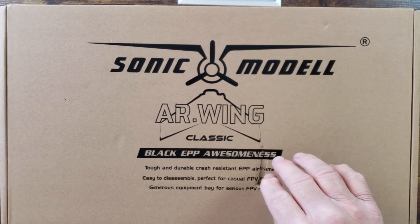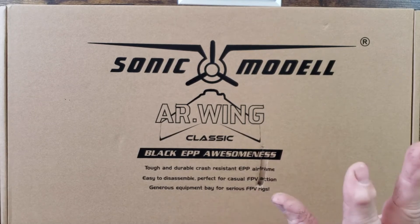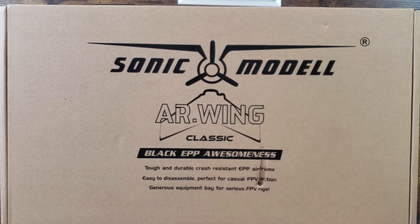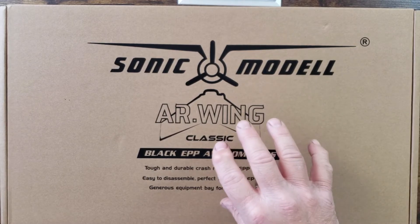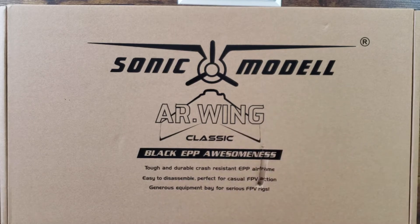I actually just purchased the kit without servos or motor because I had all that from my previous one that I smashed into the ground. I got this for 58 or 59 dollars without the electronics, which is great because I already have the electronics — I'm just slapping them back in and I'll be ready to go. I was also reading that they've made a couple of upgrades and reinforcements to this wing, so let's open the box and see what it looks like.